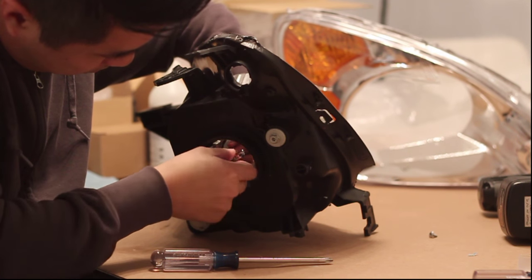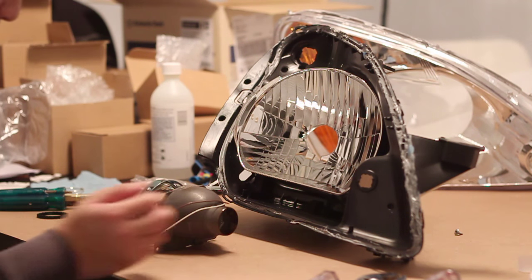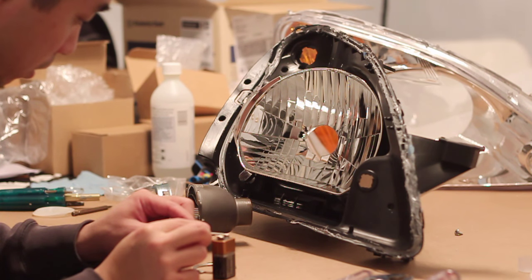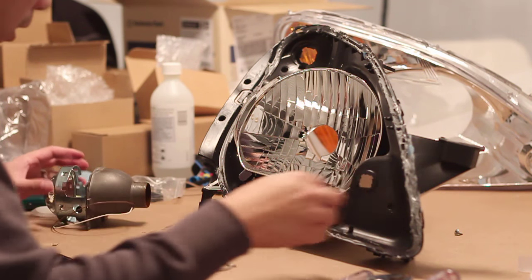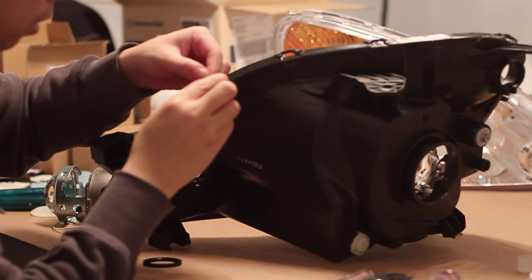After you remove the bulb shield, screw the adjusting screw back onto the reflector bowl. Next, we're going to install the projector. You're going to need the H4 adapter and the locking nut. Before we install, you want to test the Bi-Xenon solenoid to ensure smooth operation. Connect the wires to a 9V battery for about 10-15 times just to ensure that the solenoid goes up and down smoothly.